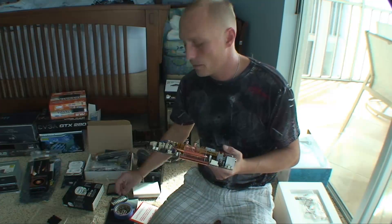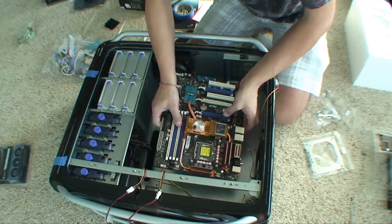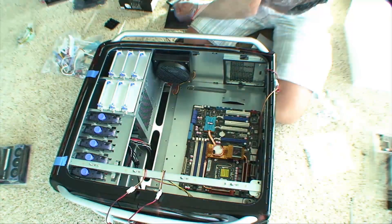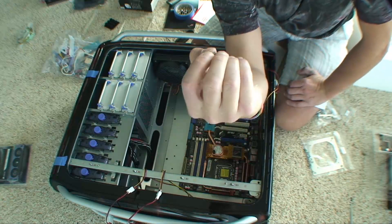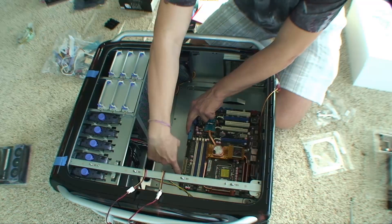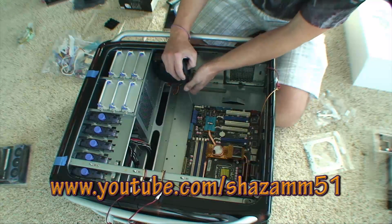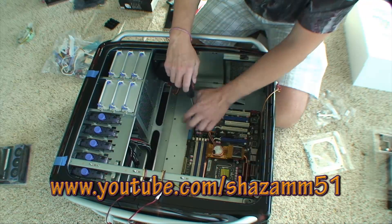So now we're going to put the motherboard in the case. I'm going to take these bolts and screw them into those brass standoffs that we put on earlier, through the motherboard. We want to be very careful not to accidentally slip and knock something — it's very important.